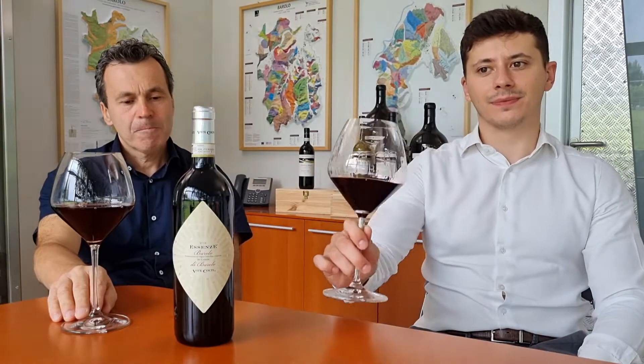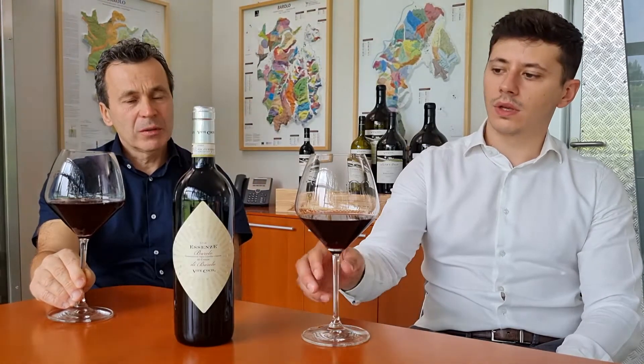Today we are going to taste our Barolo di Barolo Essenza. This Barolo comes from vineyards located exclusively inside the Barolo community — only in the village of Barolo.